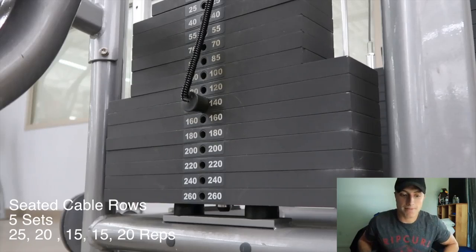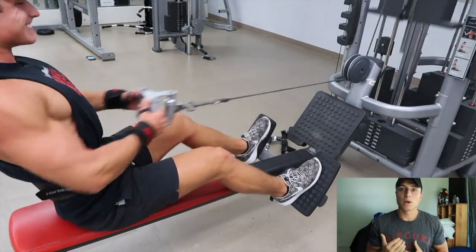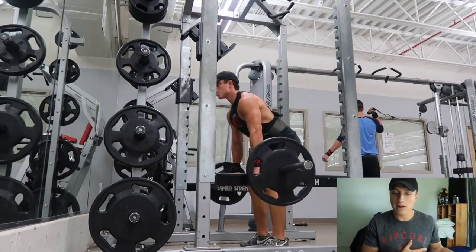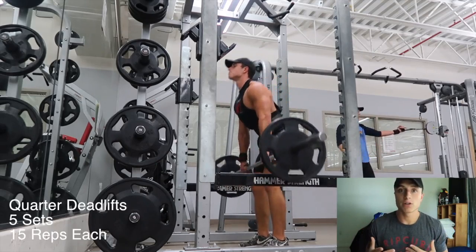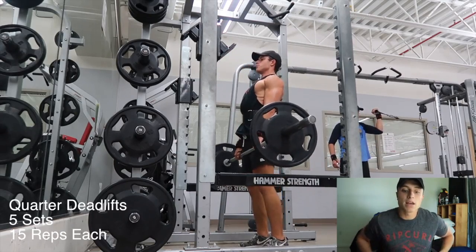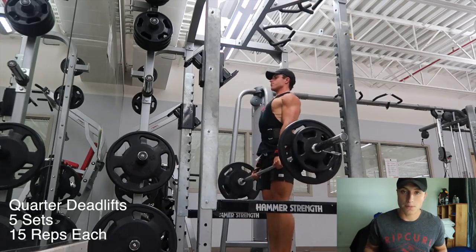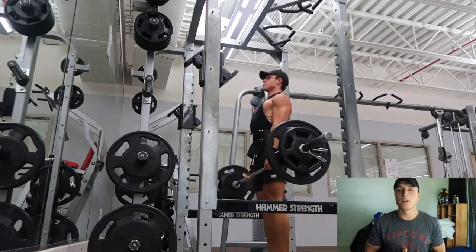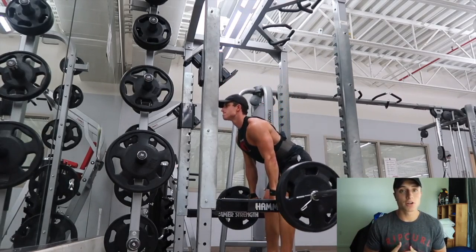From there, seated cable rows — personal favorite of mine. I let myself pull forward a little more than usual because that activates my lower back as well, not just my lats. Five sets — 25, 20, 15, 15, and then 20. You're slowly upping the weight, but not going so heavy that you lose control of the contraction in the back. After that, quarter deadlifts. I prefer these because they allow me to focus completely on the lower back. All you're doing is a slight squeeze at the end, drop down, come up. No breaks again for this workout.